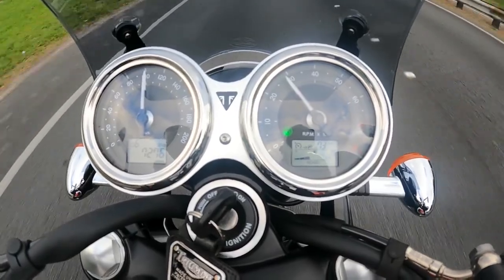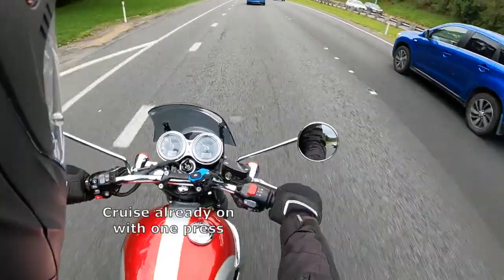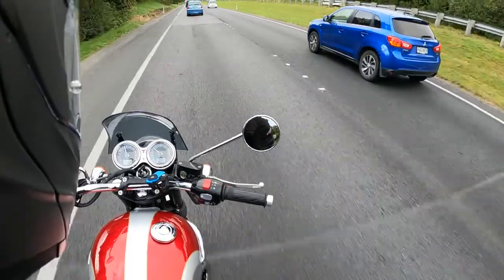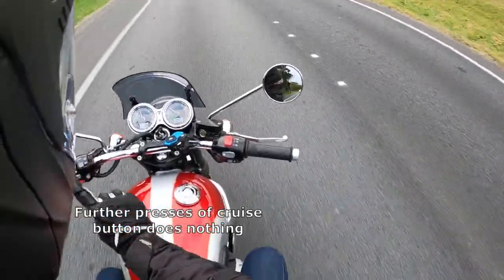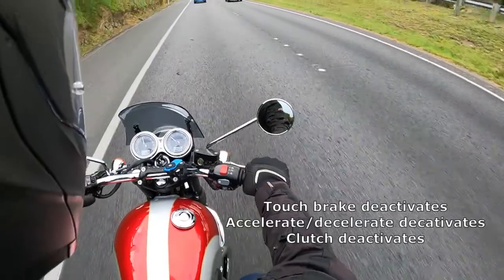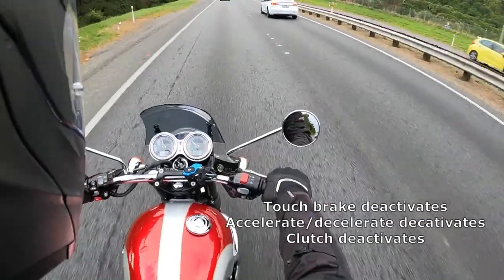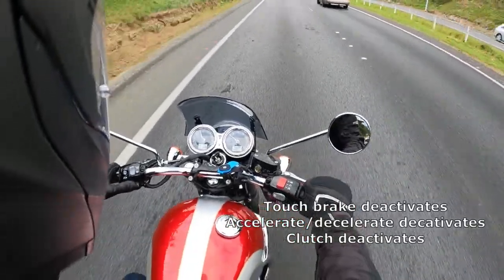You're riding along, you press the button and it's going to illuminate on the dashboard with a symbol. You press it again and a green light comes on. Acceleration, deceleration, or braking will stop it. You can't incrementally change the speed up or down like with more sophisticated cruise controls, but it's absolutely brilliant for what it does. If you just keep your eye on your needle on the gauge and engage it, it's great to give your hand a rest, which is what I wanted it for.